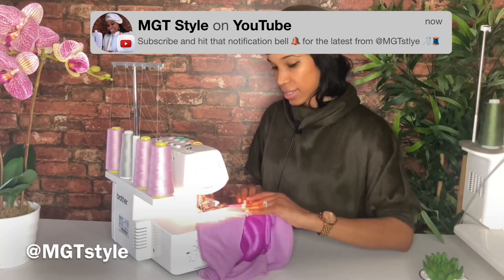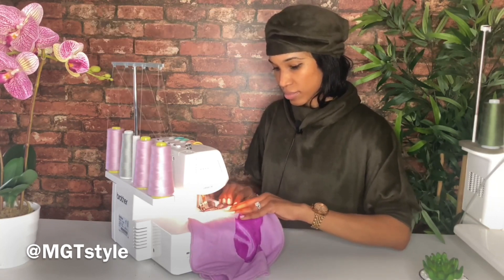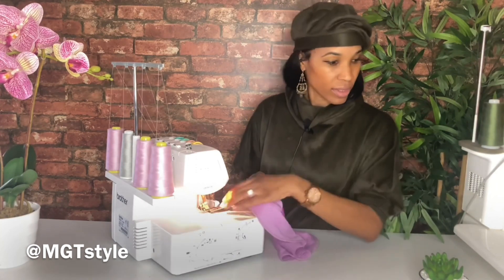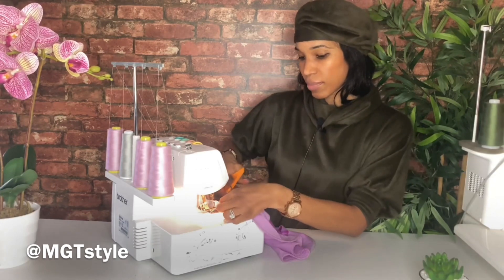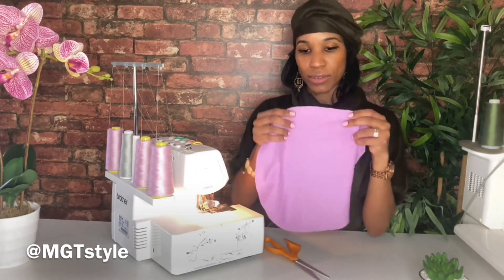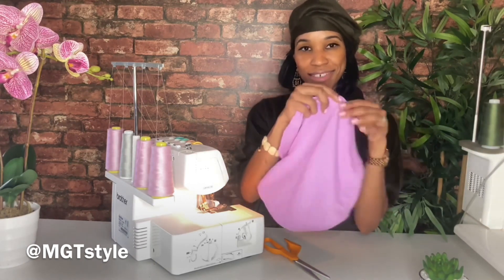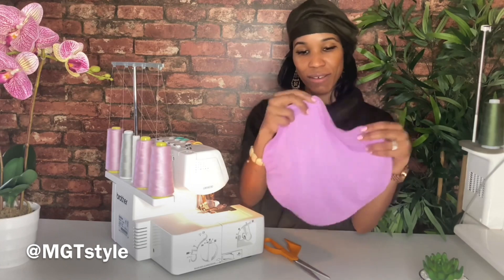That's our last needle. You'll take your scissor, cut, and you have serged your circular pattern in a circular motion.